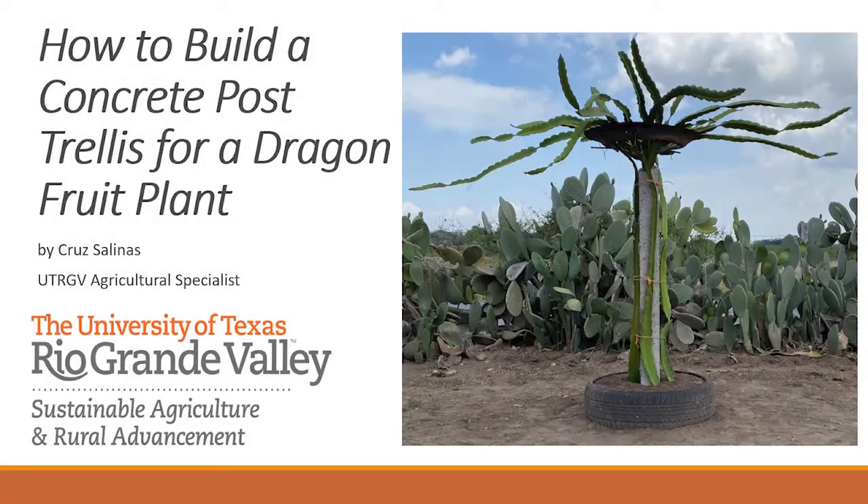For those who have been in previous presentations, Cruz has been involved in the majority of the agricultural specialists with the UTRGV beginning farmer and rancher project. He's been with UTRGV since 2012, back when we were at UCPA. He works with small-scale producers with specialty crop production. He's a specialist in building high tunnels, building structures for season extension, grape grafting, drip irrigation, and a number of different topics. He also owns and manages Salinas Family Farm, where they specialize in tomato, strawberry, and asparagus production, among other things.